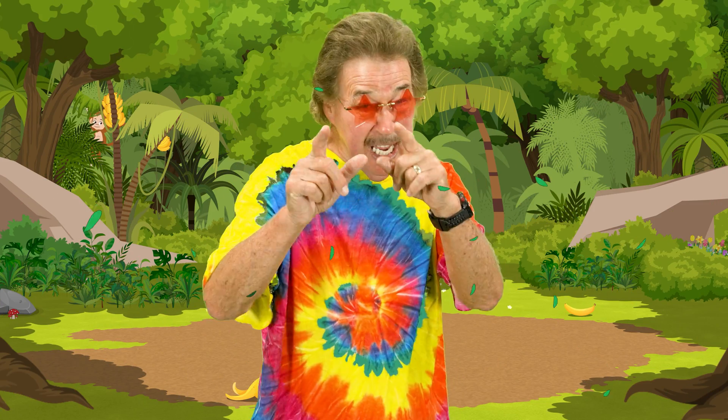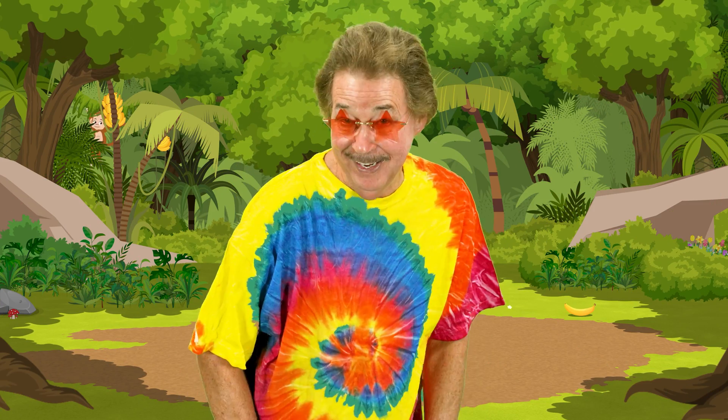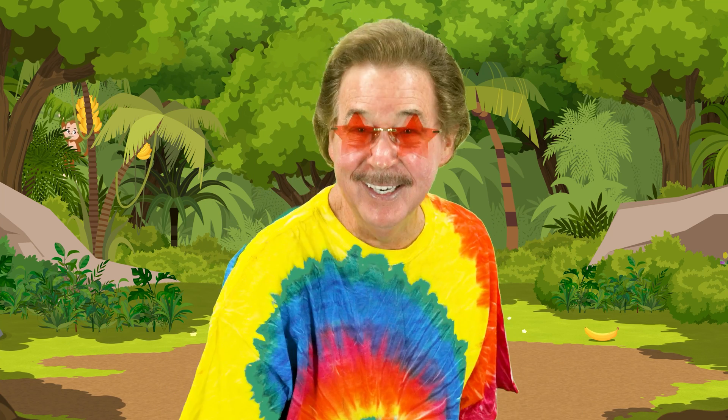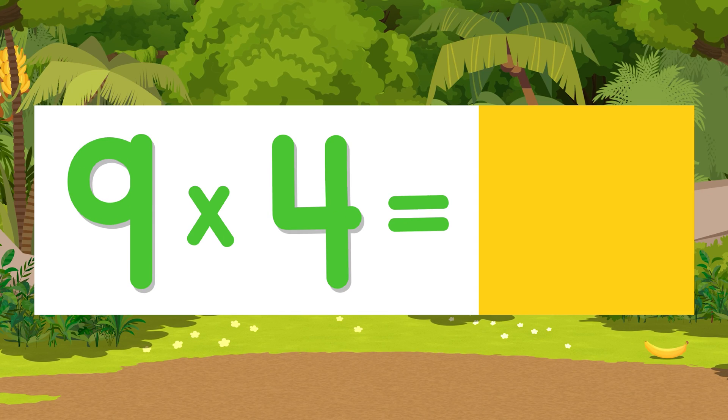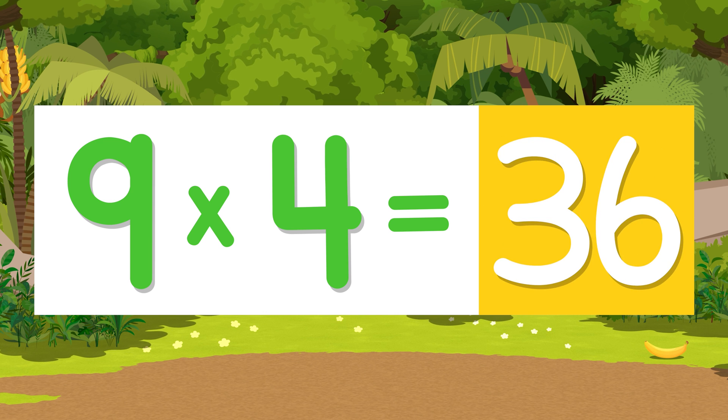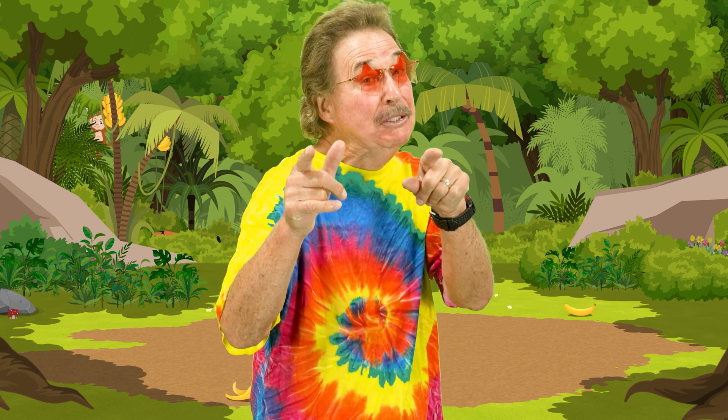Here's a cool tip to multiply by nine: take the number you multiply by, add a zero, and subtract that same number. Like nine times four — you take the number four and add a zero to get forty, then subtract four, and you've got the answer: thirty-six. Try it, it's cool!